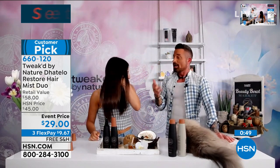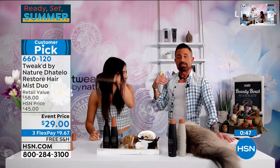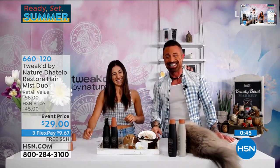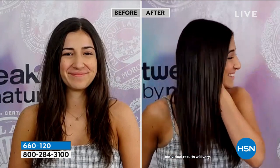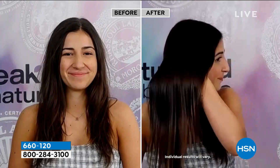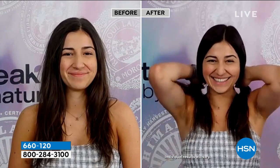She'll jump in the pool and spray the mist in it. I literally just pulled her out of the pool to get her on set. That's fresh out of the pool, and the before shot was yesterday. Super shiny, healthy hair. You bet.